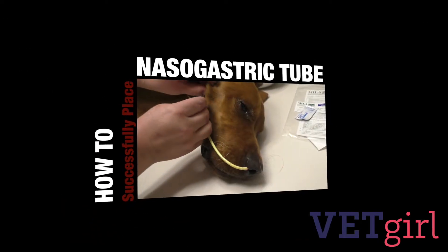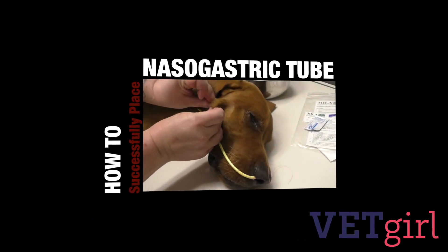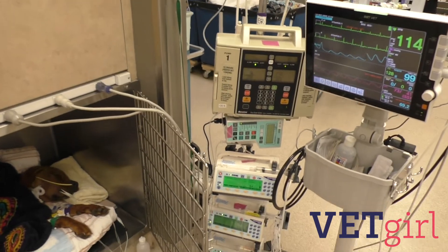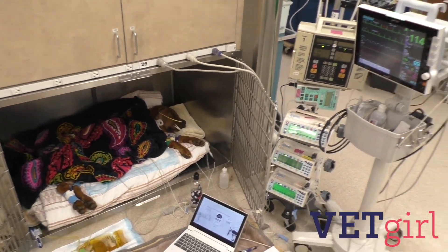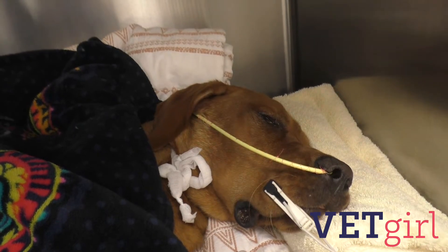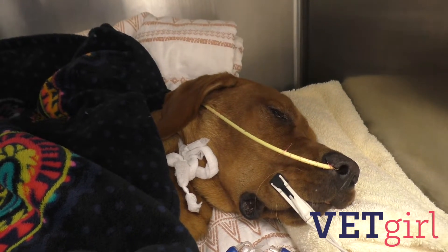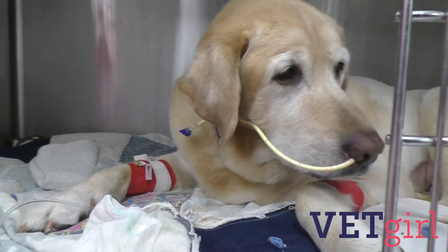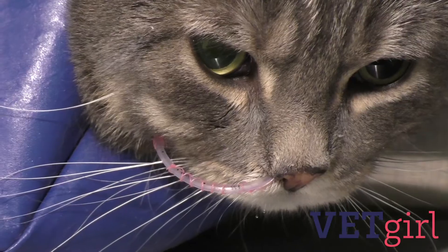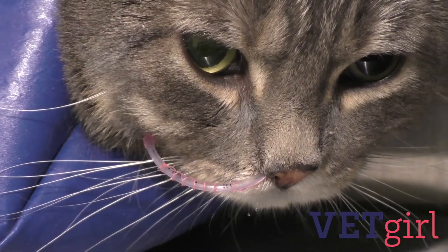In this Vet Girl video, we review how to place a nasogastric feeding tube in your veterinary patient. Nasogastric, NG, or nasoesophageal NE tubes can be a valuable tool to evaluate in your practice. Although feeding tubes may seem intimidating to place, if you follow some simple guidelines, you can successfully and easily place them in general, emergency, or specialty practice.